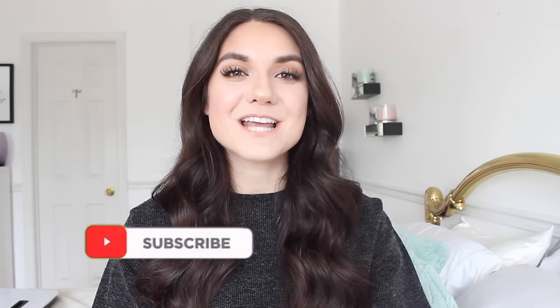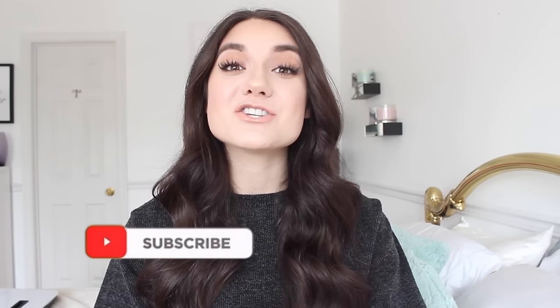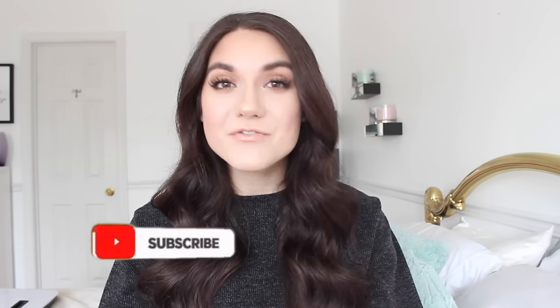That is all for my video — I hope you guys enjoyed it! Thumbs it up if it was useful, let me know if you try any of these, and share it with your friends. These tricks will definitely help your nails grow long and strong. Don't forget to click subscribe — I upload every single week, and make sure you have the bell on to be notified. I'll catch you guys in my next video, bye!